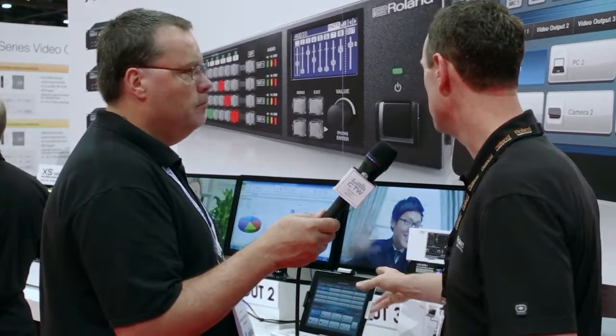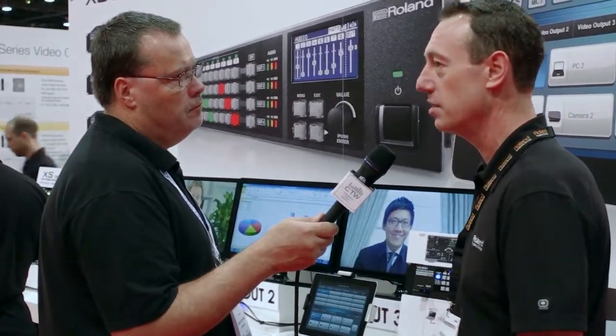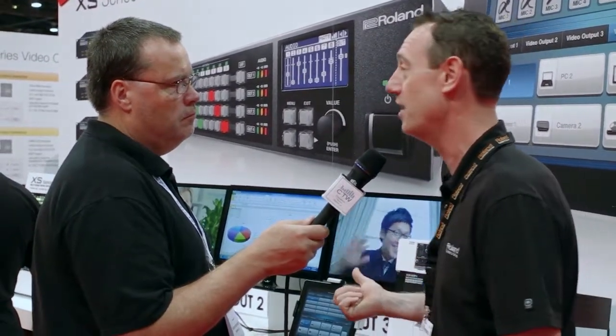The ability to handle HDCP keys is also worth emphasizing. When you plug in, say, a Blu-ray player, the switcher itself manages that key. If you switch to another video output source, it will re-key in less than five frames — super fast. A lot of other products on the market don't offer that support.